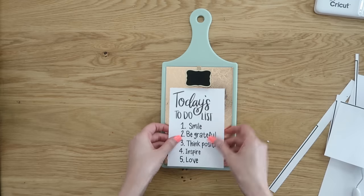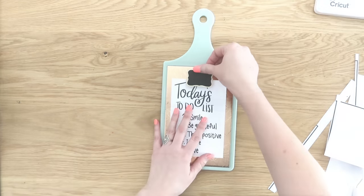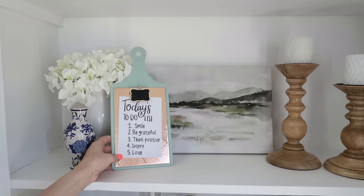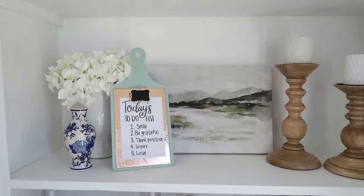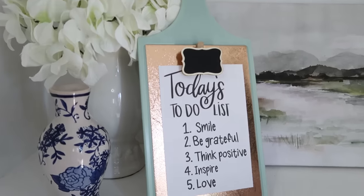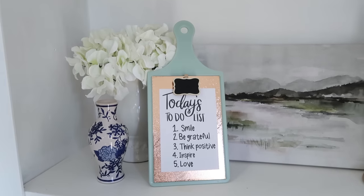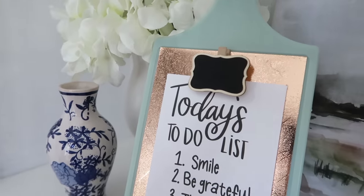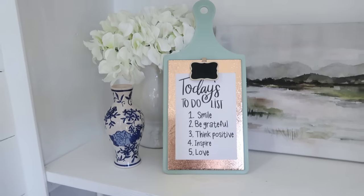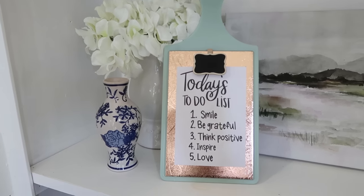Then you can just clip this right underneath that clip. This is such a great project because it's interchangeable — you don't necessarily have to use it for art, you could also put photos in there, or change it out for different holidays and seasons. I absolutely love that mint color combination with the beautiful copper. Let me know which one of these projects was your favorite down in the comments below, and I'll have all the products linked down there as well. Thank you all so much for joining me today — I'll see you in the next one. Have a creative day!